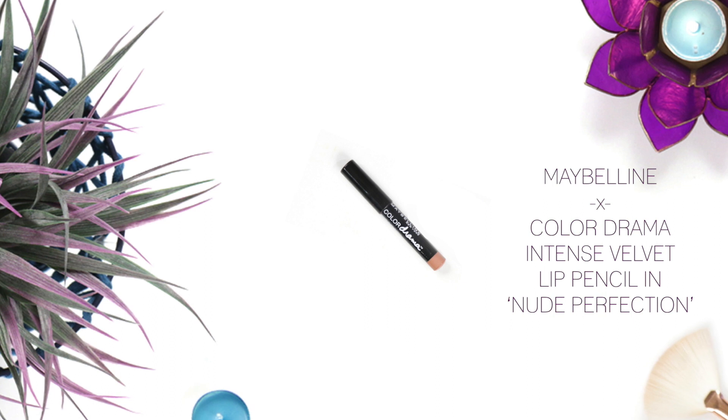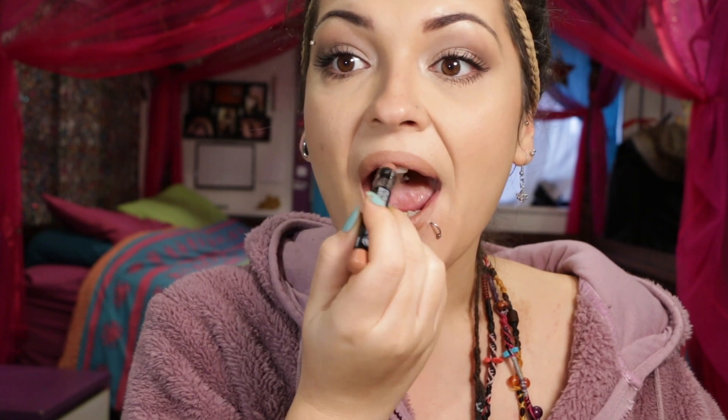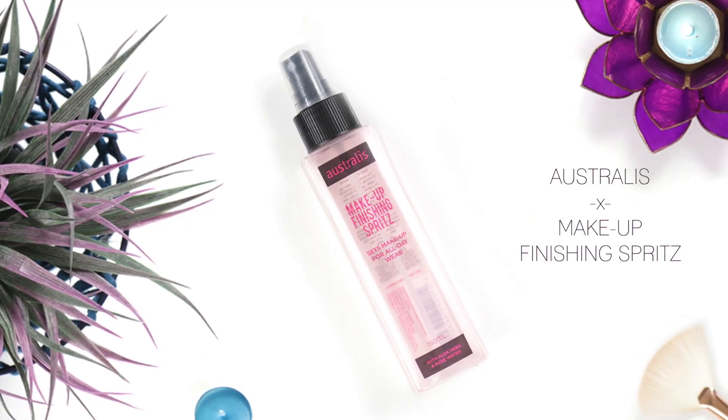To fill in my lips I'm using this Maybelline Color Drama Intense Velvet Lip Pencil in Nude Perfection — it's such a beautiful nude shade. I find it really difficult to wear lipsticks because of my piercings; if they're not ones that dry and last a long time like a matte lipstick, the piercings will rub them off. I really love the color of this though and I think it would work perfectly on people without piercings. Then I'm grabbing my Australis Makeup Finishing Spritz and setting the face.